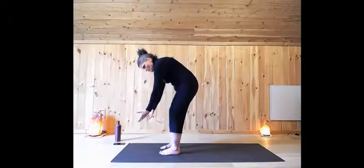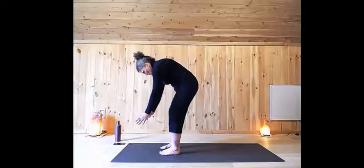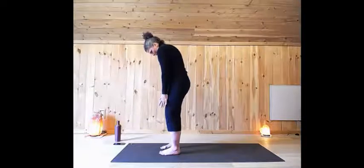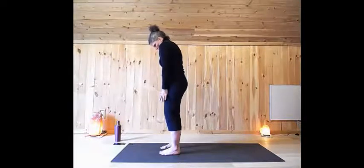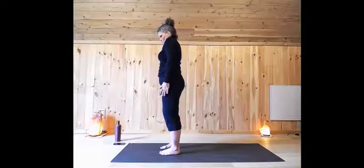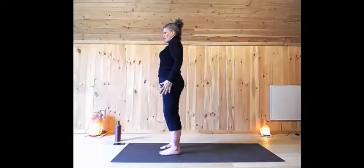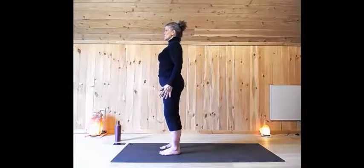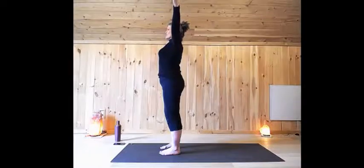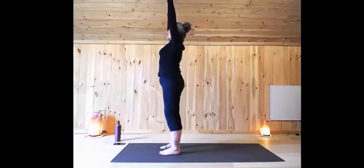Now slowly roll up, one vertebrae at a time. Make sure you're breathing the whole way. And as the shoulders stack over top of the hips, roll the shoulders back. Lift the chin until your ears are stacked over top of your shoulders. Now sweep the arms out.